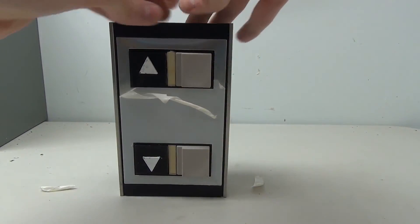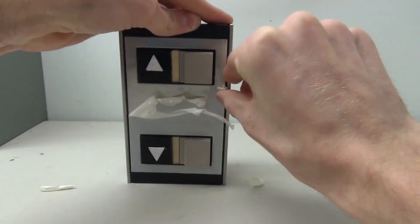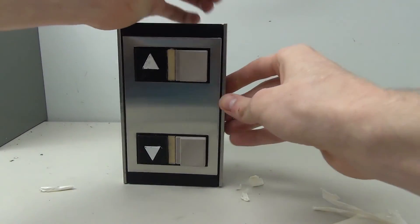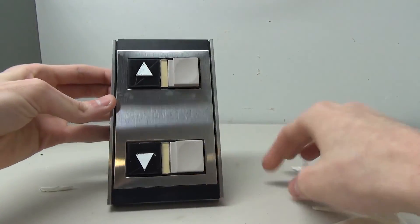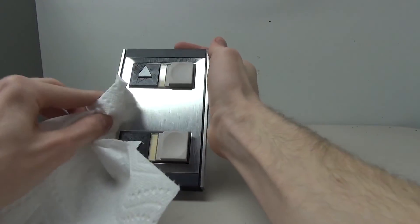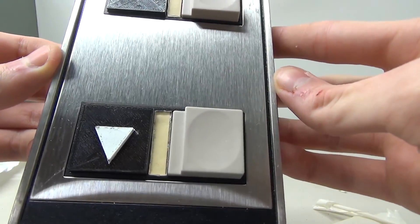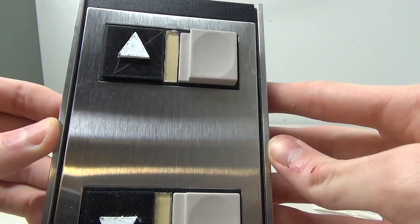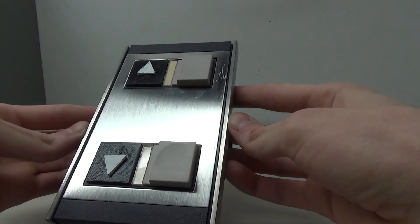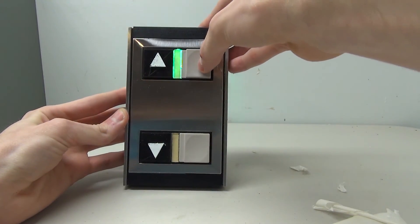Oh, it's peeling off really terribly. There it is — wow, look at that! After wiping off the fingerprints with a towel, have you ever seen a vector button that shiny before? I don't think I have ever seen a button that shiny.